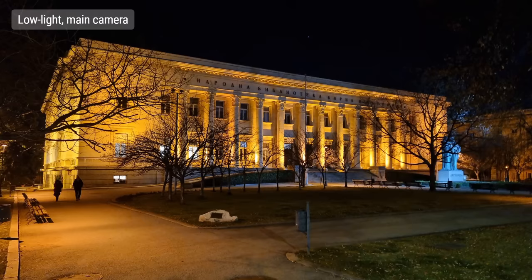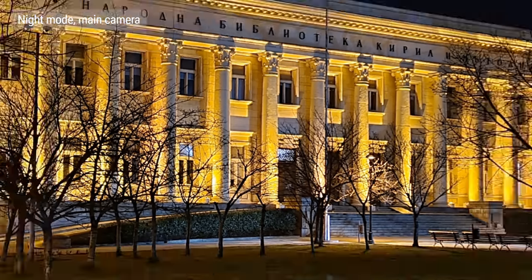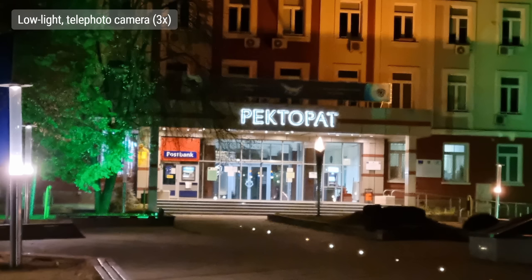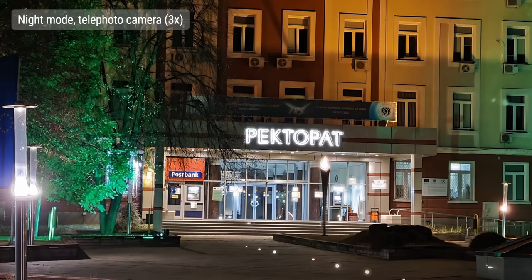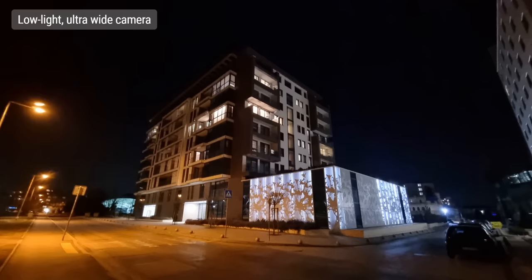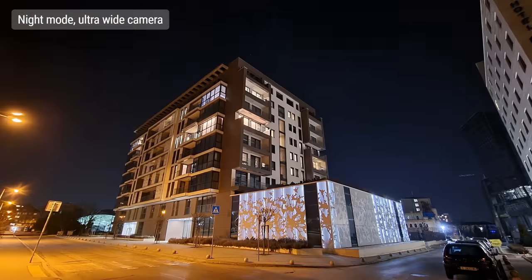In low light, the S21's main camera performs well — the exposure isn't too dark, you have wide dynamic range, good color saturation, and a pretty good level of detail. Turning on night mode results in better contained highlights and lifted detail in shadows, though the colors look different and lights lose some of their warmth. Low light zooming with the telephoto camera doesn't produce nice results — photos come out mushy and noisy — but night mode improves things a lot, giving better detail for both straight edges and textures and cleaning up the noise. Without night mode, the ultrawide camera's performance at night is nothing impressive, with dark exposure, soft and noisy photos, but with night mode on, image quality improves a lot and shadows are brightened considerably.